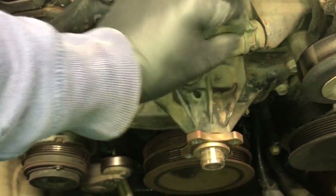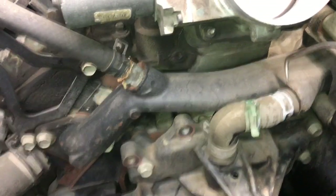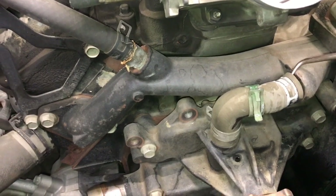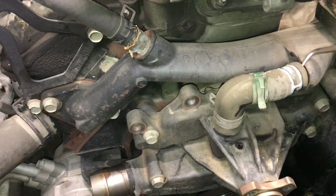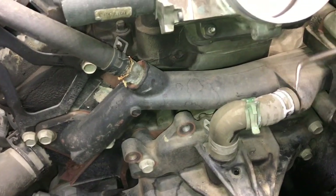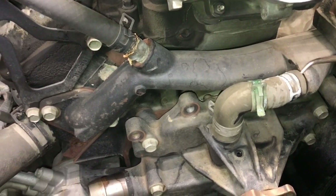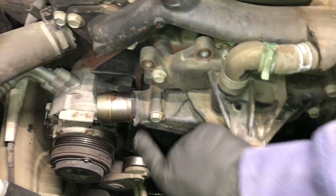Next, take off the elbow hose by pulling the hose clamp back. I use a pick tool, inserting it into the hose and running it around to break the hose free — it likes to get stuck on these pipes. I'm just taking off this end here. Then remove the two bolts on the right side and the two bolts on the left side of the pump.